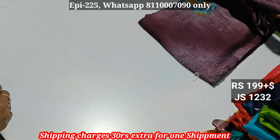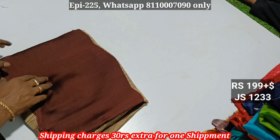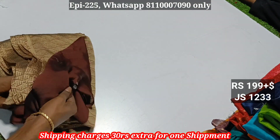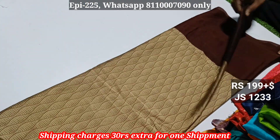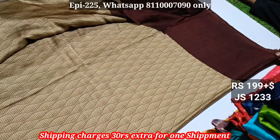There are two different types of color. In the material, we have 20 varieties. This is a veteran collection of running blouse.